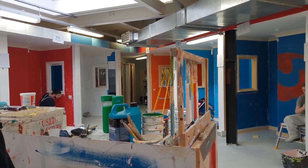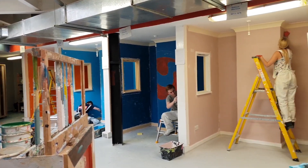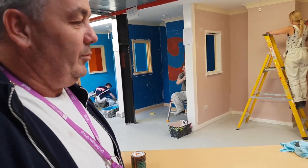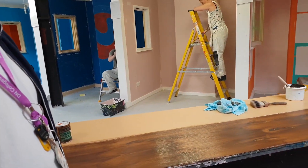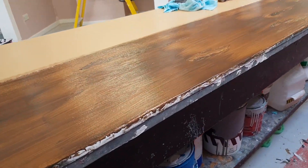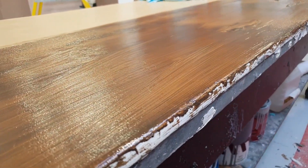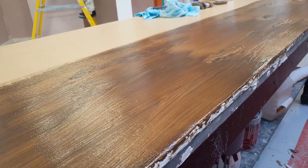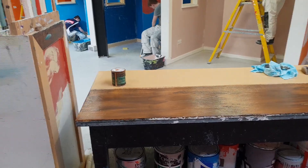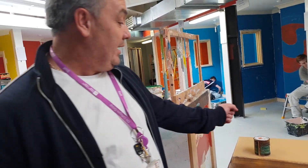You can see the students around getting their areas ready for testing within painting and decorating, but we've got one student here, Alex, who's doing a little bit of specialist effect work. We're trying to simulate oak grains. Alex has used a number of methods here and we've applied the oak over the top of a base coat which was a cream colour, and we're trying to simulate the natural core markings on it.